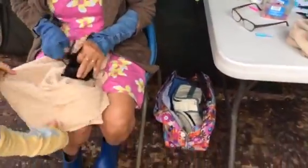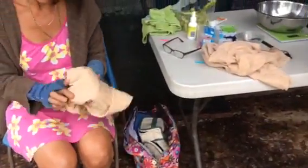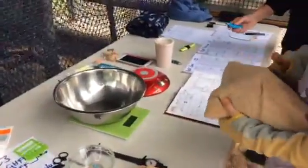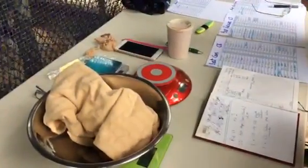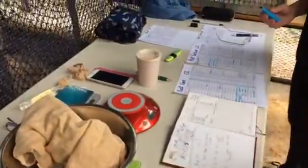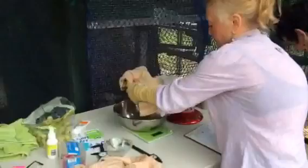Well done, Lily. Let's weigh her. Here we go. This is a bigger towel. Nice and still there. Gross is 65. 435. Nice weight. That's good.